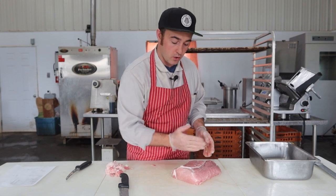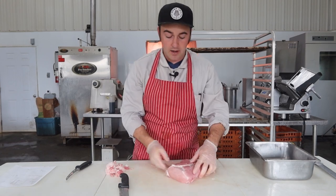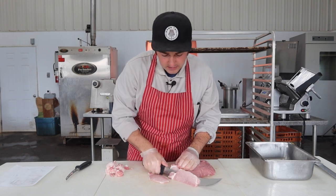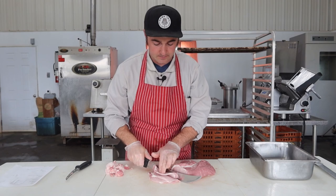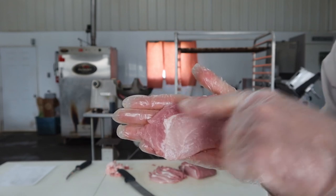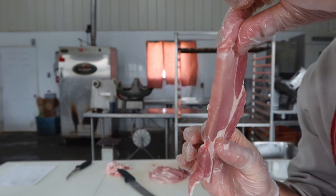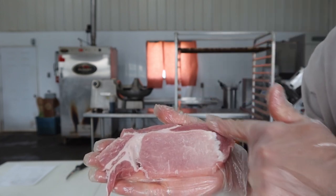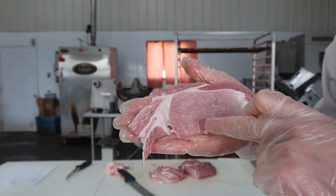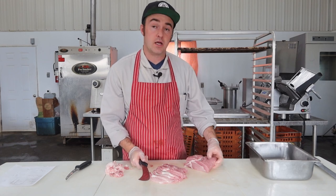Now I'm going to go from one end cutting across the grain. You can see the grain here runs this way on this muscle, so when you cut this way you're cutting against the grain. I'm going to do quarter inch slices all the way down the remainder of the loin. Using the scimitar in nice big strokes is the best way to get consistent slices. It's got a little bit of fat between each muscle but if you tried to separate them out you'd wind up with pretty small pieces.